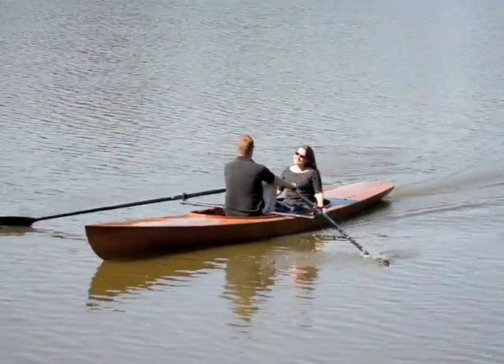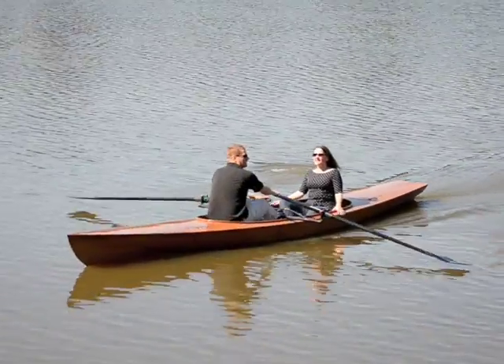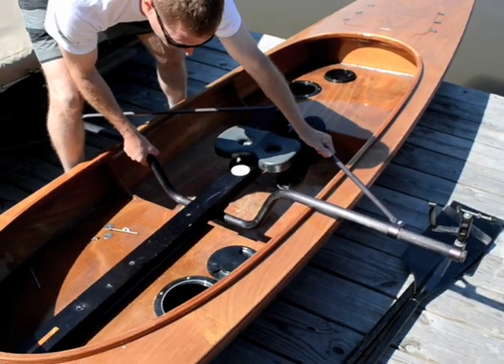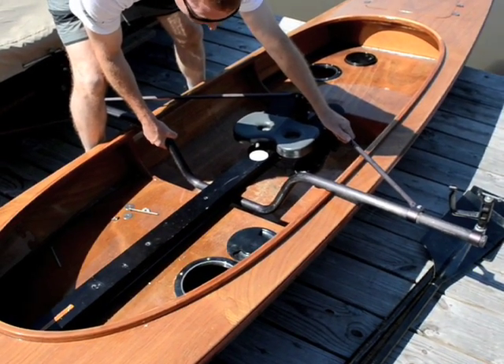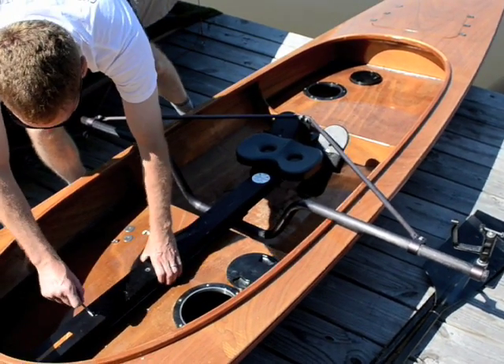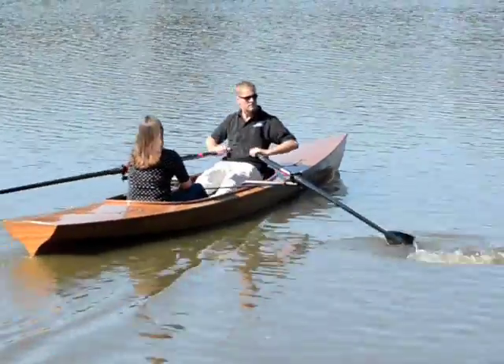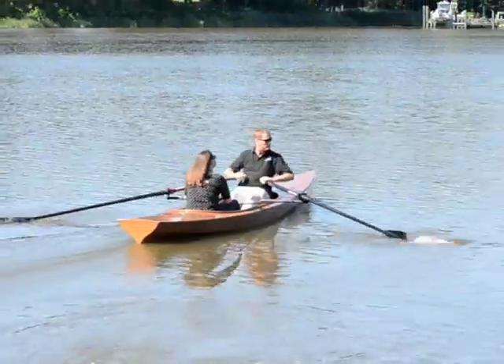A unique and handy feature is the ability to carry a passenger. Just loosen two wing nuts to shift the sliding seat forward. And off you go — parasol and picnic basket optional.